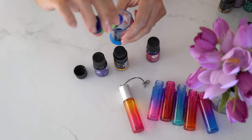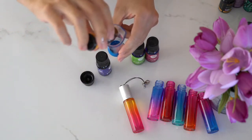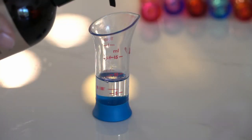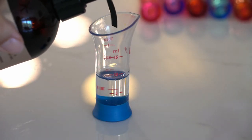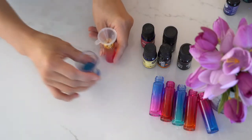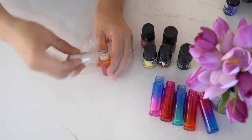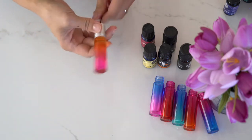So the easiest way is to add the 12 drops of essential oil into your measuring cup. Then fill it up with the fractionated coconut oil until it measures at 10 ml. Also, we use this type of coconut oil because it will not solidify even in cold temperature. Next, place the funnel over an empty bottle and transfer your oil blend into the bottle. Press and secure the roller cap, screw on the cover, and these are good to go.